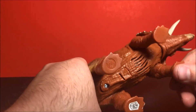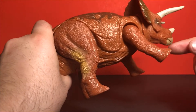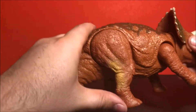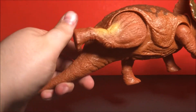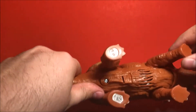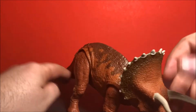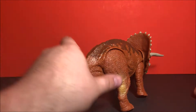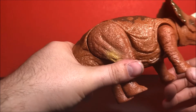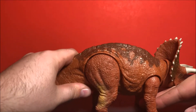Articulation-wise in the legs, the front legs can move back as far as you can get them, and then with the back legs, they do move outward as well, which is nice. You can even have it do a little squat. The mold is really cool.